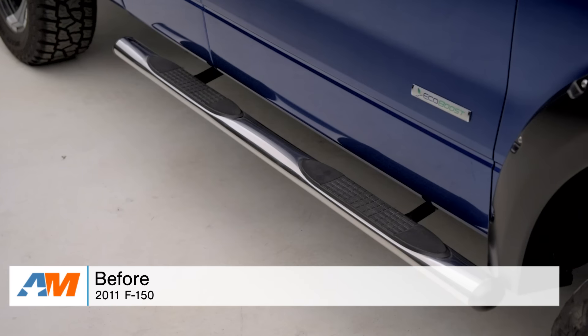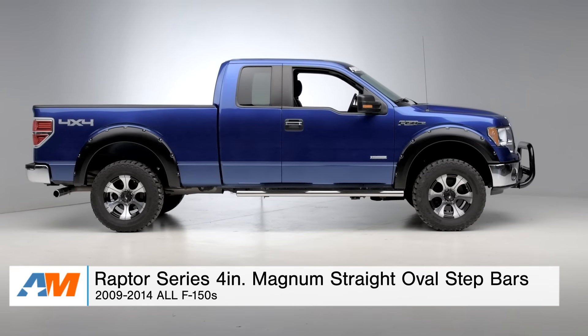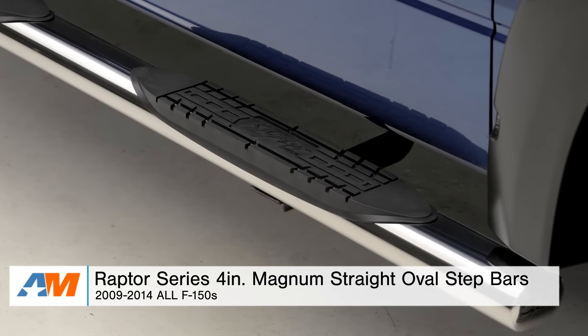Hey guys, Alex from americanmuscle.com here with my review and install of the Raptor Series 4-inch Magnum Straight Oval Step Bar fitting your 2009 through 2014 F-150.